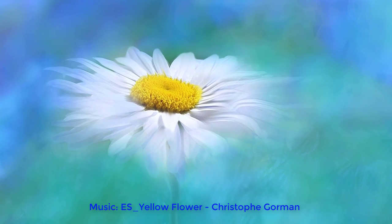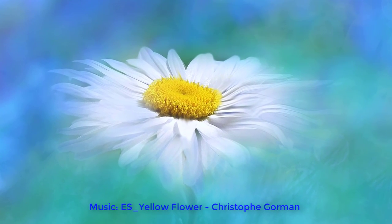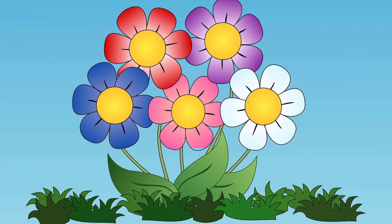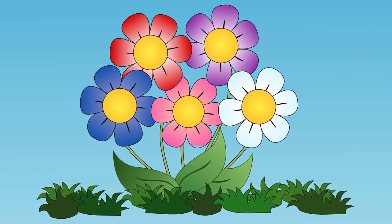How to draw beautiful flowers in a simple way. Spring, everything grows and flourishes. And today we will learn how to draw beautiful flowers in a simple way.